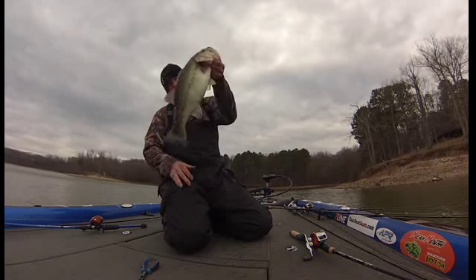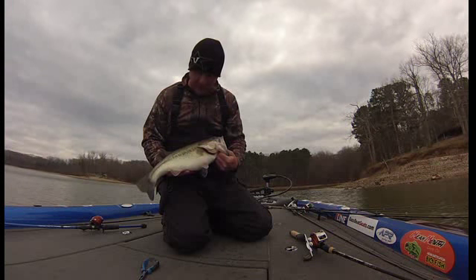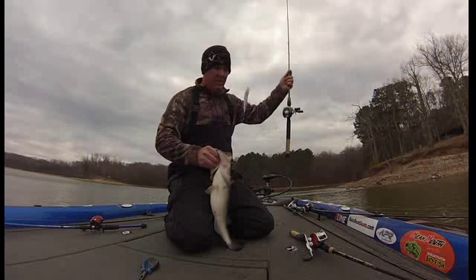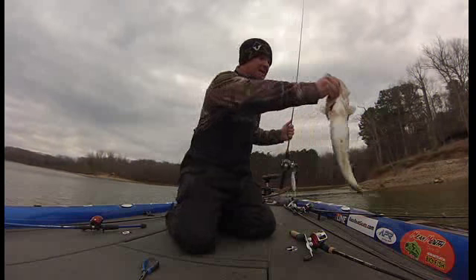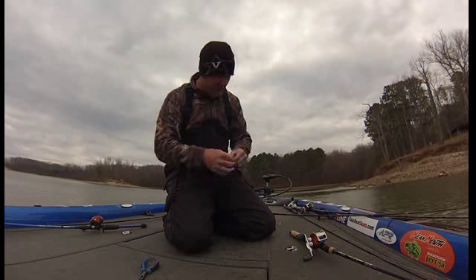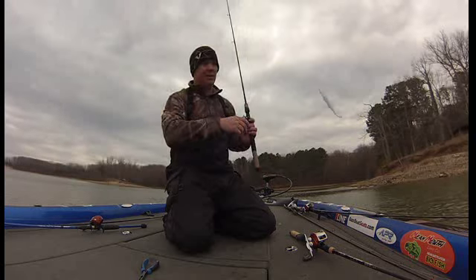Pretty good fish — he's probably close to five pounds if not five pounds. Mead Mouth jerkbait, custom painted. Six foot medium heavy action All Pro rod, APX model, 10 pound test T-line C21. I've had a lot of fun on this stuff this year.